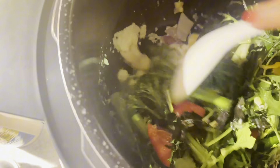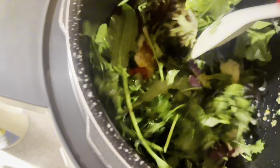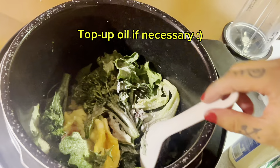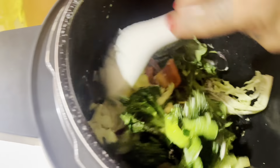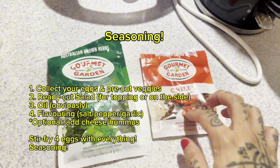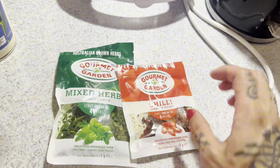The oil is starting to dry out because everything's absorbing it, so I'm just going to splash on a little more oil. This is perfection — it's not gooey at all. I'm going to top it up with mixed herbs and red chili. I wasn't a fan of the chili until I actually tried it, and now I'm obsessed — so yummy.